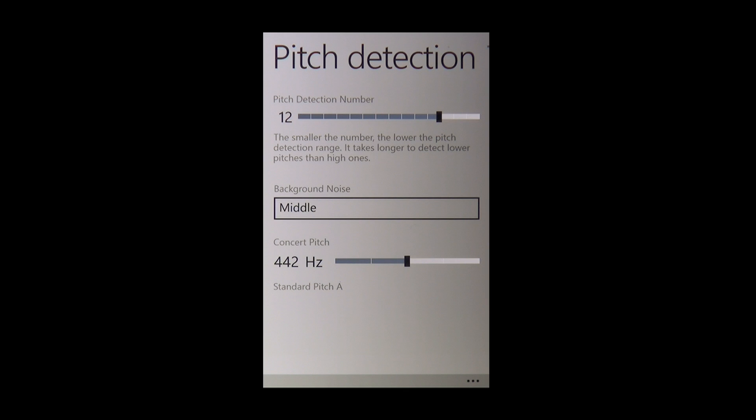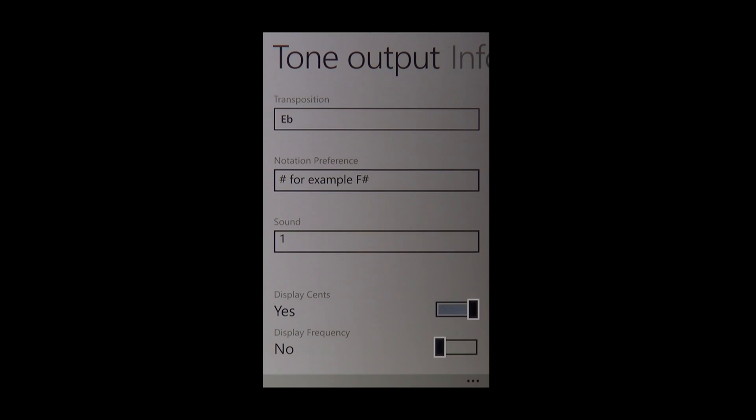One more tip for advanced users: it is possible to change certain settings as you wish. For example, you can adjust the surrounding volume or change the default setting. You can adjust the transposition and note names used in the tone output section, and you can also choose from three different sounds for your control note.